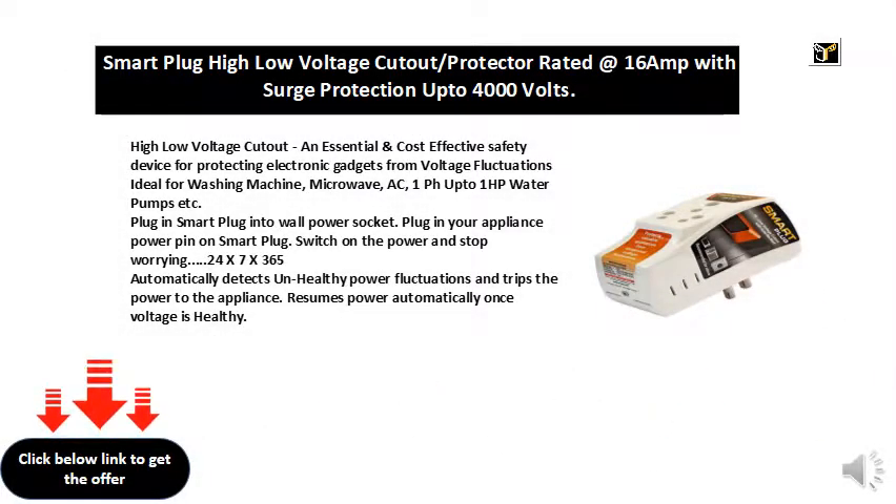High-low voltage cutout — an essential and cost-effective safety device for protecting electronic gadgets from voltage fluctuations.